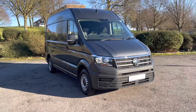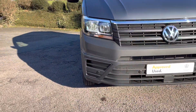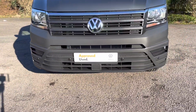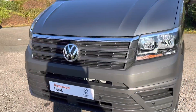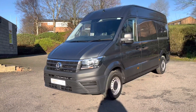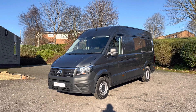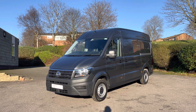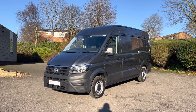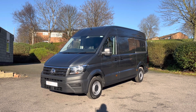Now for a walk around the Crafter. To the front you will notice halogen daytime running headlights. You'll also notice the front bumper is in dark grey with front parking sensors, and there's a nice chrome strip at the top of the grille. It's also fitted with front assist with city emergency braking, designed not only to warn you against a potential crash but also to assist by braking to avoid a potential collision.